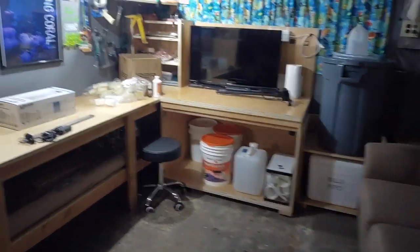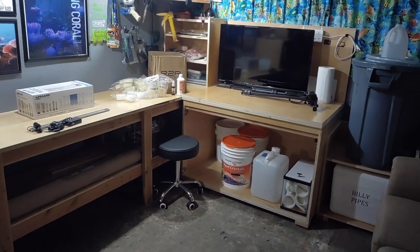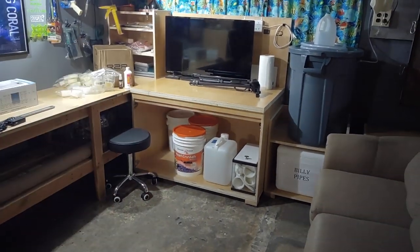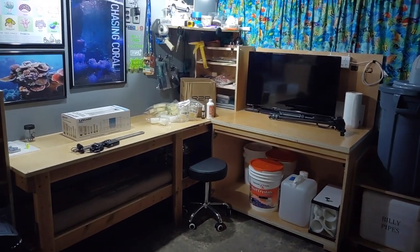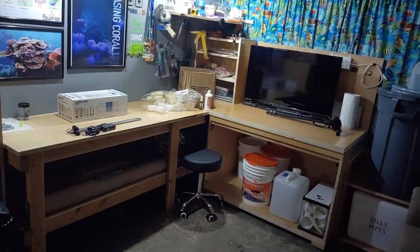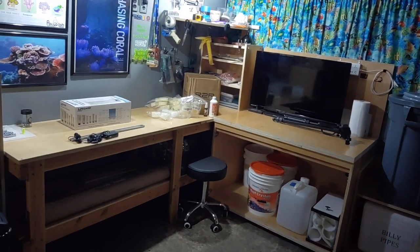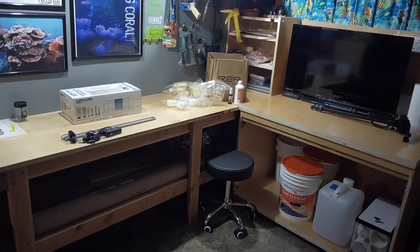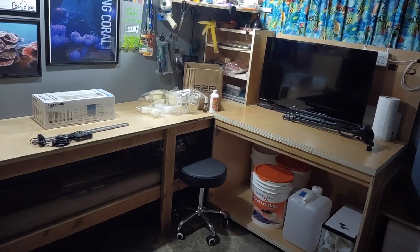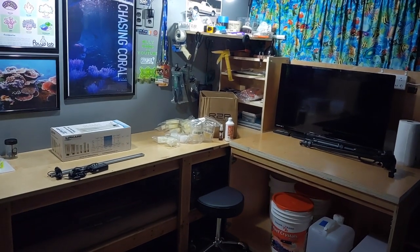Welcome back, everybody. We are down in the dungeon, aka the basement. You guys have probably seen me doing projects down here — frag systems, plenty of them, three or four. I've decided to become strictly a hobbyist. I'm not selling coral anymore or doing any of that stuff. I want to actually enjoy this hobby instead of working through it.